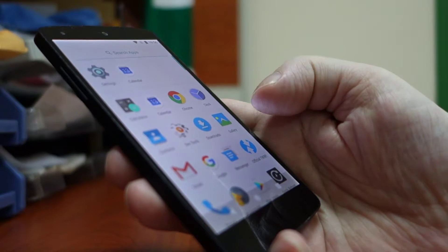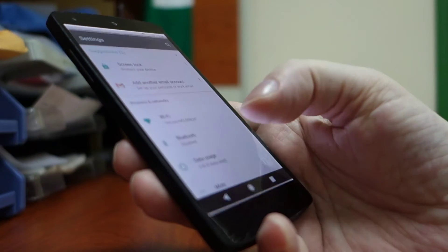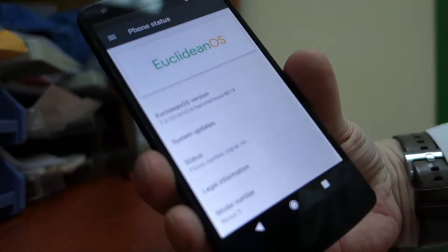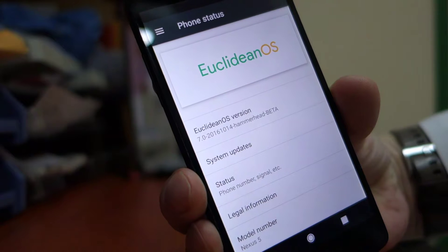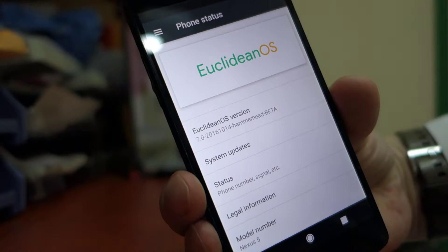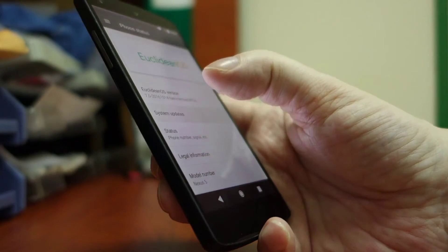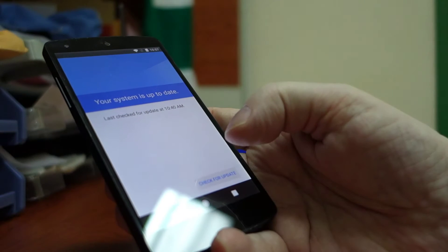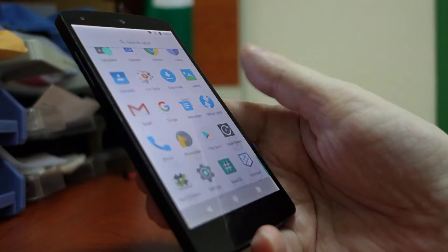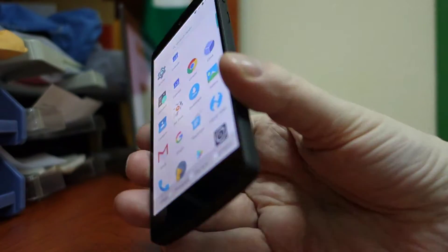No doubt you'll be able to keep upgrading this as time goes on. The version I've installed is called Euclidean OS — I got this online, no problem. I just checked for system updates and it is saying my system is up to date as of today. So this is a 2013 phone running Android 7.